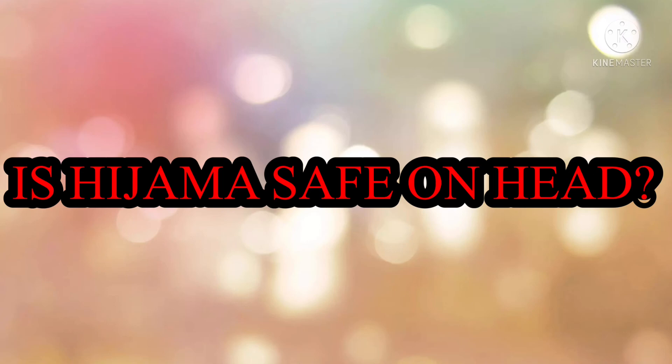Is hijama safe? No severe side effects have been reported. Otherwise, it is a fully satisfactory process.